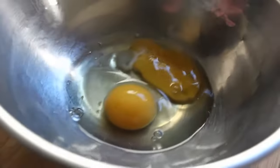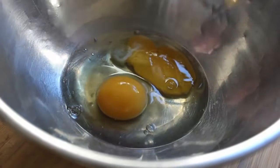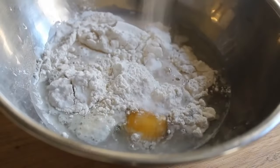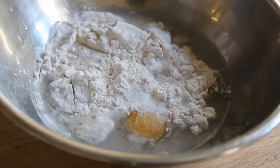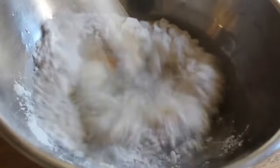Step one: we're going to make a very eggy crepe batter. I have two large eggs, some all-purpose white flour, some cold water, a pinch of salt, and a little bit of olive oil. Take your whisk and mix this very thoroughly — no lumps — give it a real good working over.